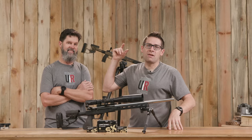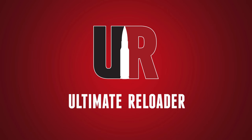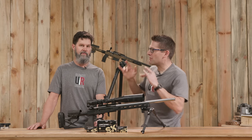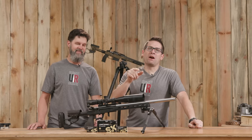In this video, we put SK Long-Range Match .22LR ammo to the test. Gavin here from ultimatereloader.com. I'm back with Travis Fox. Thank you for joining us, Travis. Thanks for having me. This was a fun project.